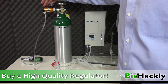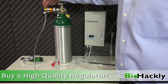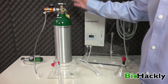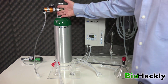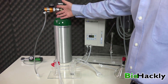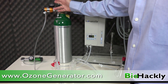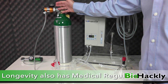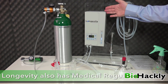It's important to get a better oxygen regulator so you can control the gamma — the flow on your oxygen tank controls the gamma on your ozone generator. Also, if you get a cheap regulator, there is a chance it might leak over time, which is the last thing you want. These Longevity regulators will work on any industrial tanks. You can contact Longevity at ozonegenerator.com to order one of their better regulators. They also have medical-grade tanks and regulators for medical applications.